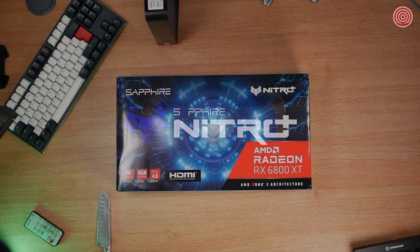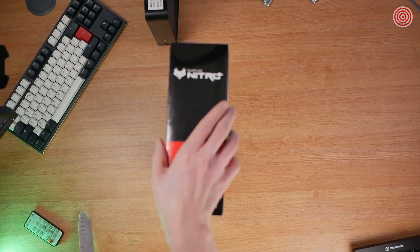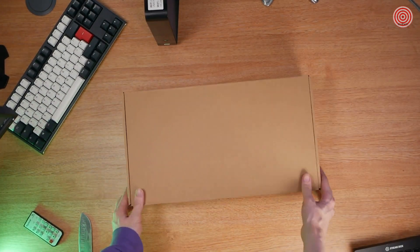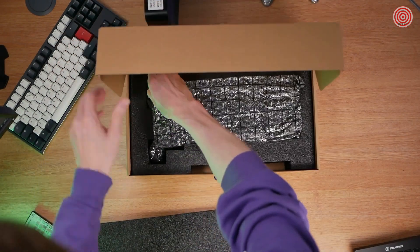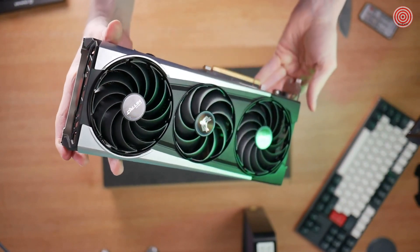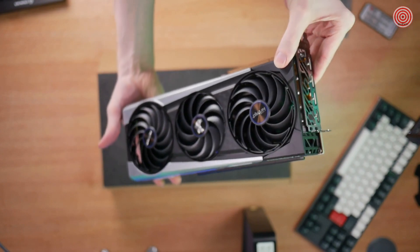Let's get started with the specs of the Sapphire Nitro Plus RX 6800 XT. Built on the new and improved AMD RDNA 2 gaming architecture using the 7nm process, it has a boost clock of up to 2360MHz and a game clock of 2110MHz. The card features 72 compute units, 128MB of the all-new AMD Infinity Cache, and 16GB of dedicated GDDR6 memory.